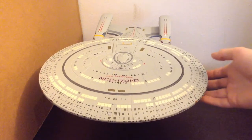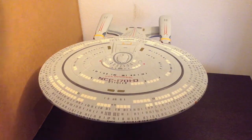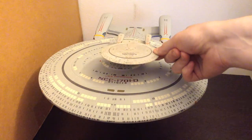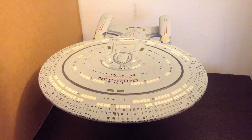I mean, you can see here it's huge. I was shocked when I got this thing, how big it was. Here's a quick comparison to the Eagle Moss version of the Enterprise-D, and you can definitely see how big it is compared to that. But it's an awesome ship.